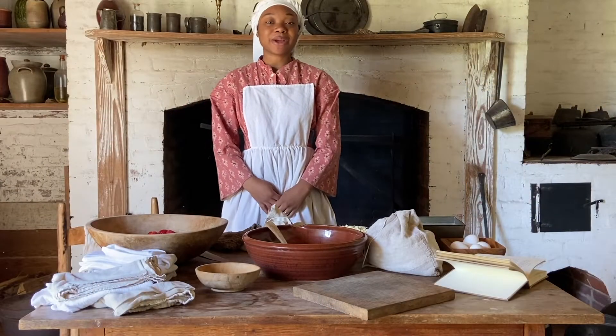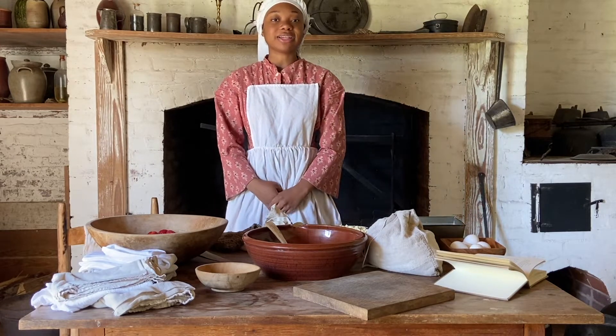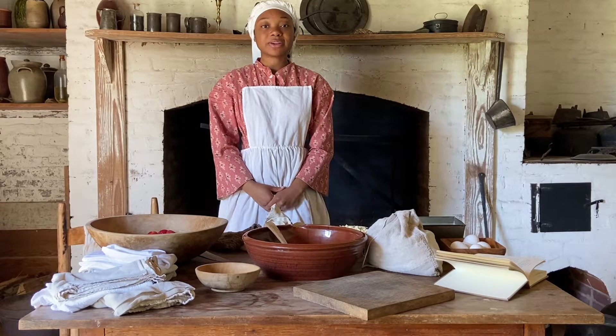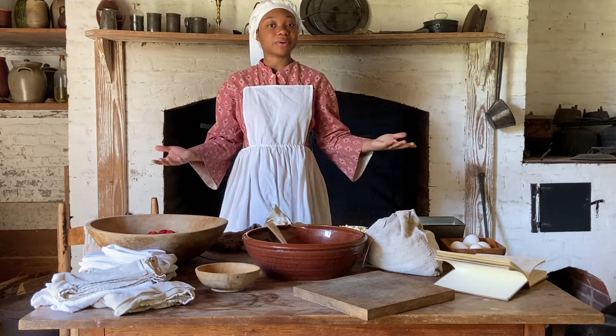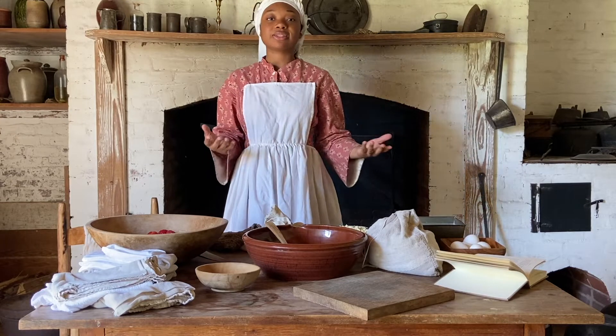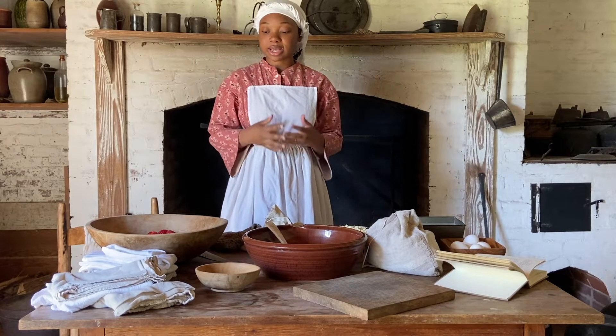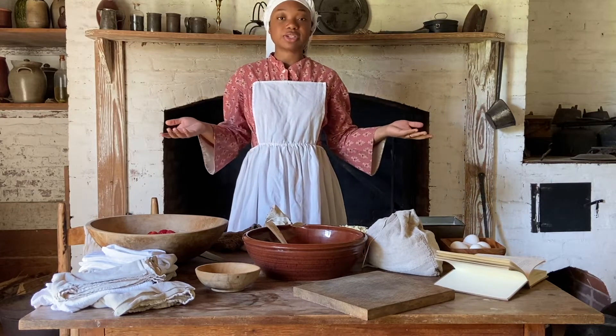Hi, I'm Oriana from Historic Brattensville, and today we'll be making a strawberry shortcake the 19th century way. Strawberry season is here because it's spring now, and historically they would have been using strawberries for many different things, mostly making preserves, jams, and jellies.